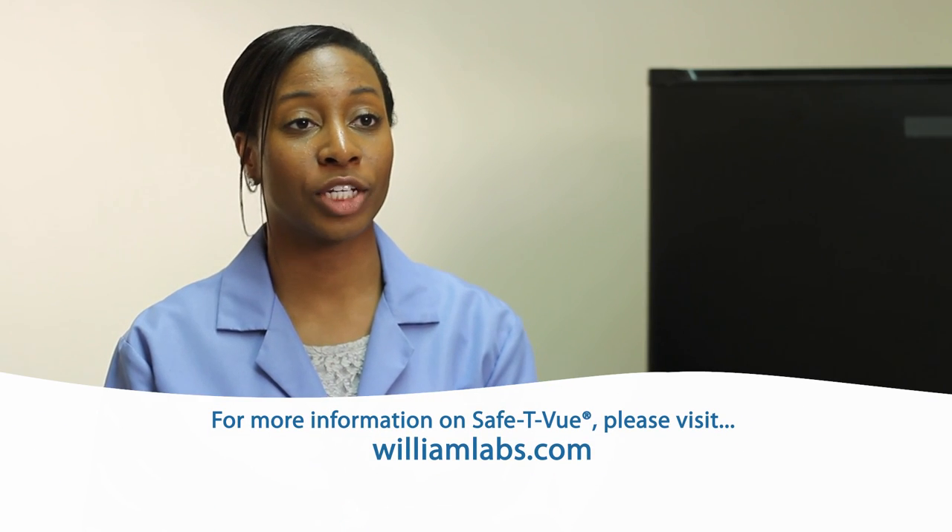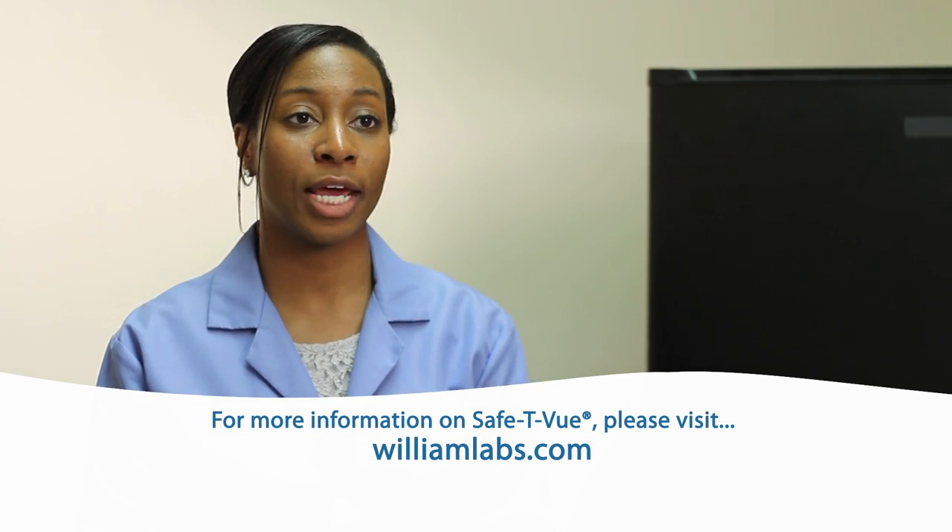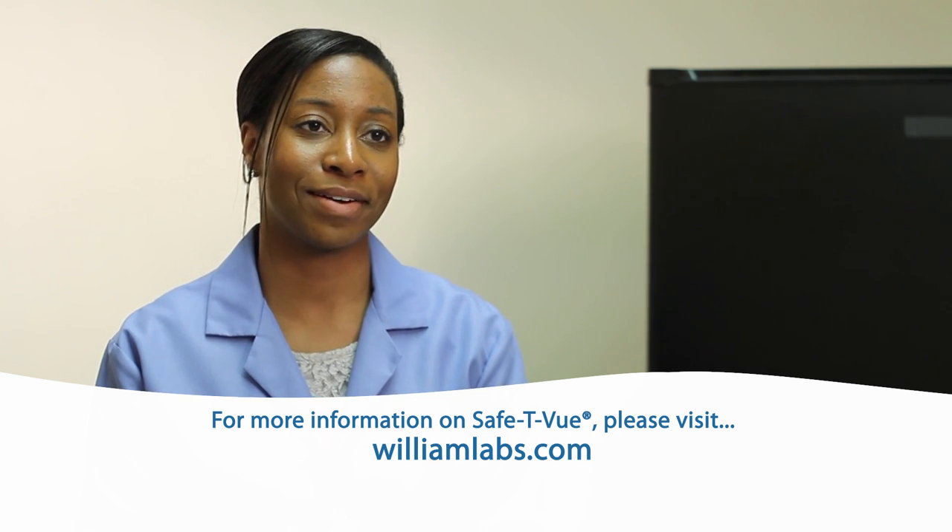For more information on safety view and safe blood management, visit our website at williamlabs.com.